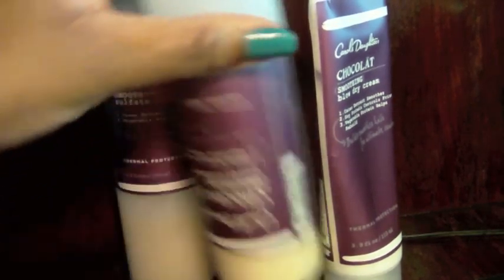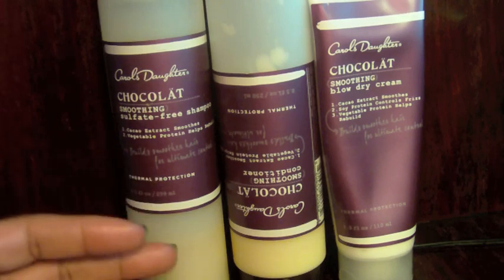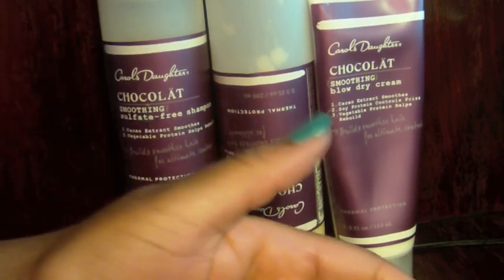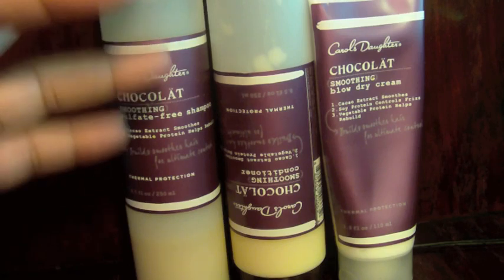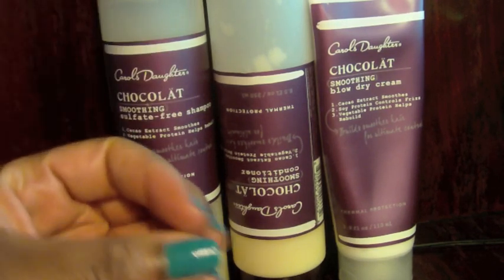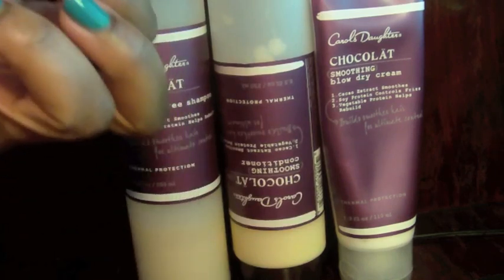I usually do a heat-free treatment — I normally air dry — but now that I'm eight-plus months post-relaxer, I've been using the blow dryer on just the new growth portion of my hair. My hair texture is 4B — really tightly coiled — so even a small amount of hair has crazy shrinkage. I use the blow dryer to loosen it just a bit depending on what I plan on doing with my hair.